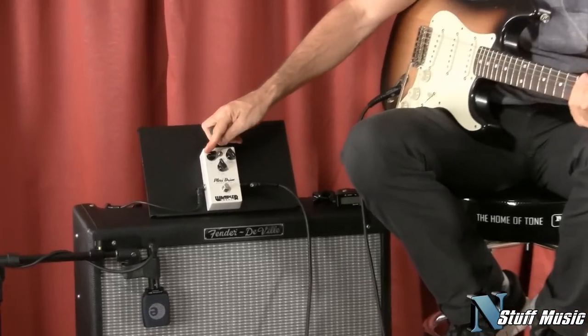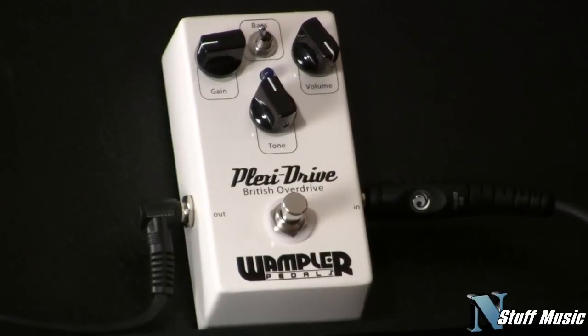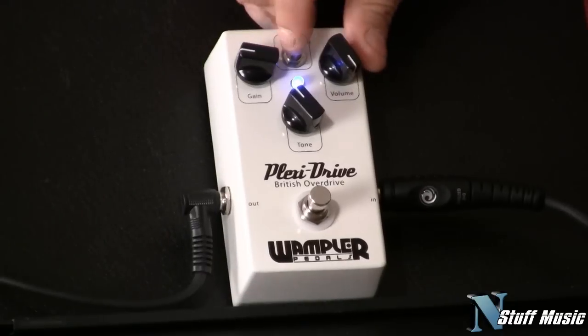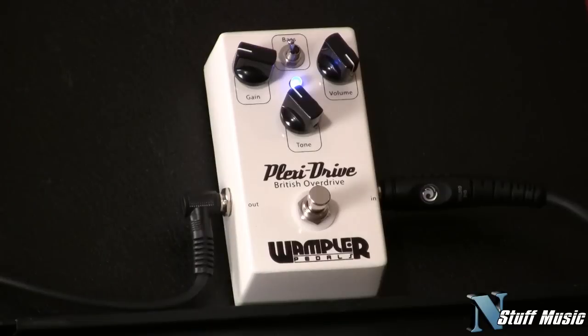This pedal features gain, a volume, a tone, and it's got this bass switch. Let me engage the pedal — right now it's off — for bass boost. If your amp is a little bit anemic on low end, well you can get whatever you need out of this thing.